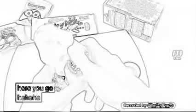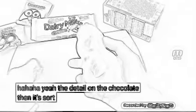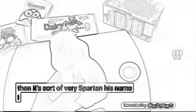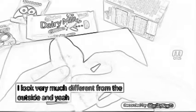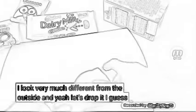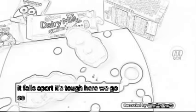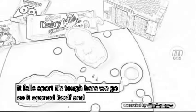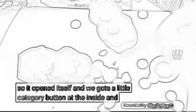Here we go. The detail on the chocolate is sort of very striking, isn't it? Looks very different from the outside. Yeah, let's drop it. Look at it — yes, it forms a crack. Here we go. It opened itself and we got the little Cadbury Buttons on the inside.